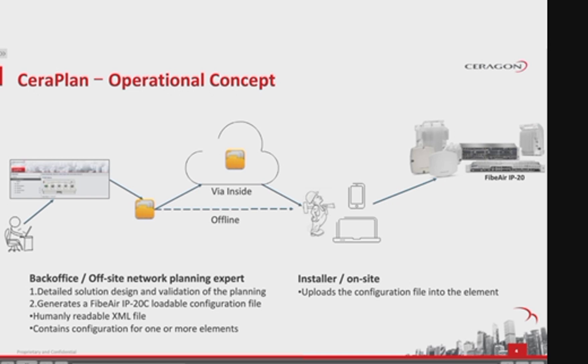SeraPlan — the operational concept. The SeraPlan team gathers all relevant details of the network configuration from the SeraGon planning and design team, or directly from the customer. Using this information, the SeraPlan team prepares a configuration file that includes the relevant configuration parameters for each IP20 unit in the proposed network. Then the installation personnel in the field can simply upload via PC or mobile phone using a Wi-Fi modem adapter and apply the predefined configuration file to IP20 units in one quick step.